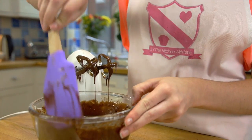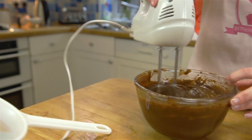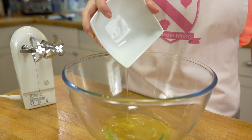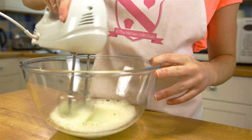Don't forget to scrape down your bowl to get any ingredients left on the sides. It is important your beaters are nice and clean so you can get good firm peaks.